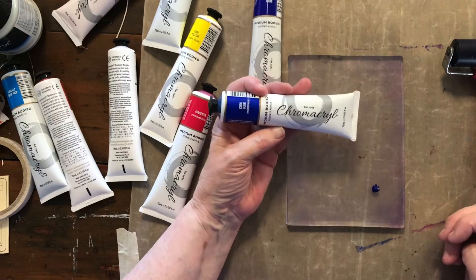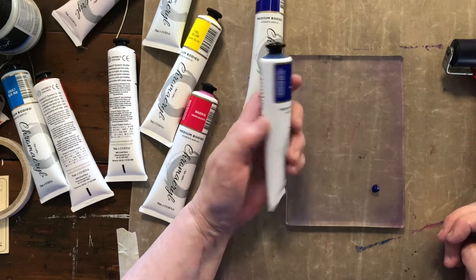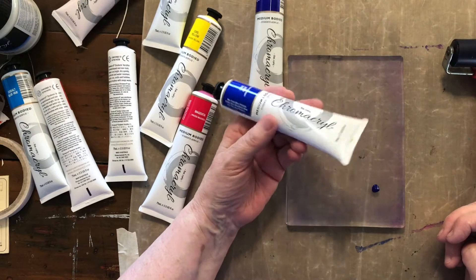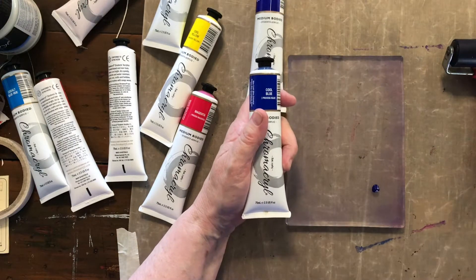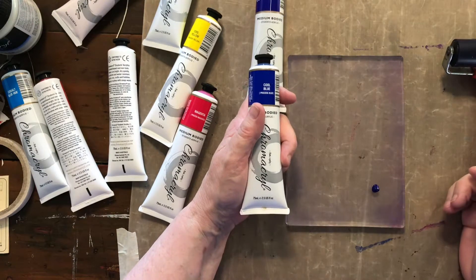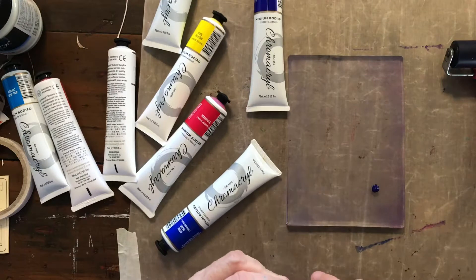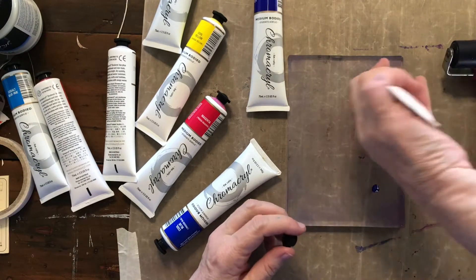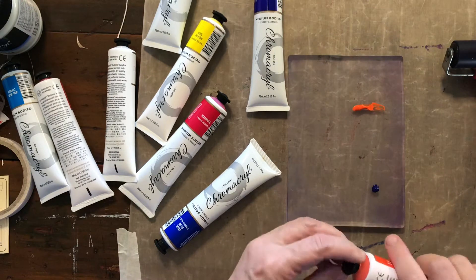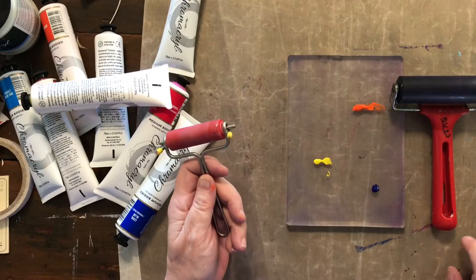The paints I'm using are Chromacryl. I just got them from the art shop — from Eckersley's. They were, I think, four dollars fifteen each and they've got 75 mils in them, or 2.5 US fluid ounces. They were quite cheap — I wanted to use something that wasn't going to break the bank because my understanding was that gel press stuff actually takes quite a bit of paint.